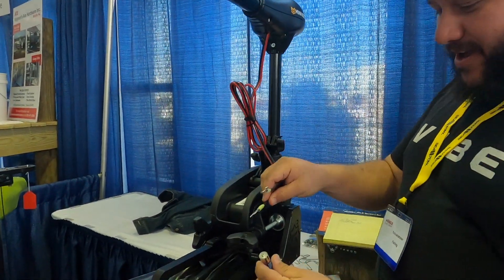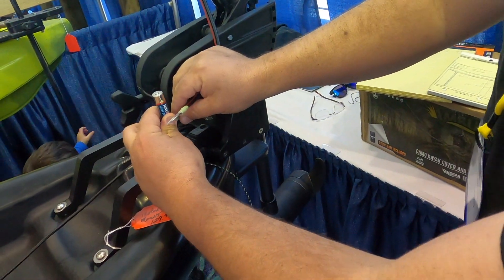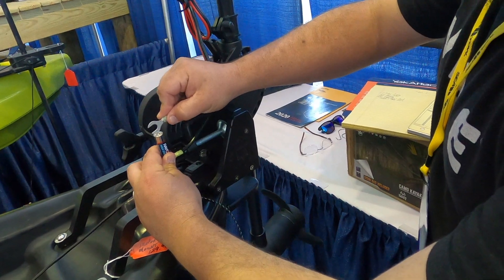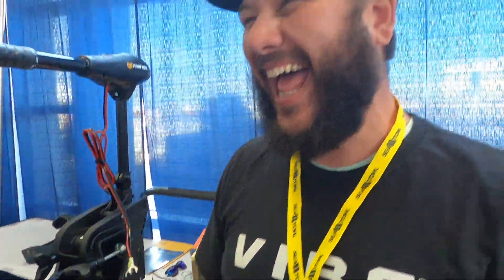Check this out, okay, here we go. We got the negative on — can you see the propeller? Yes. So the trolling motor runs with a double-A battery! Okay, we're going to try another.